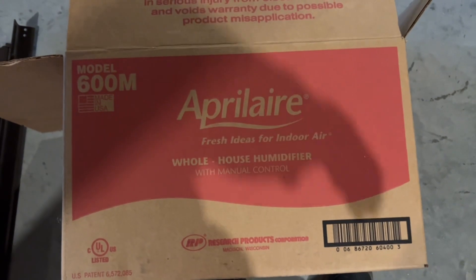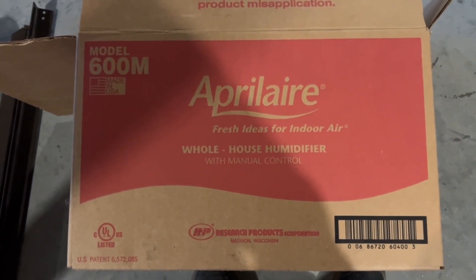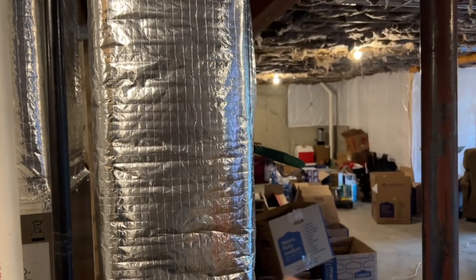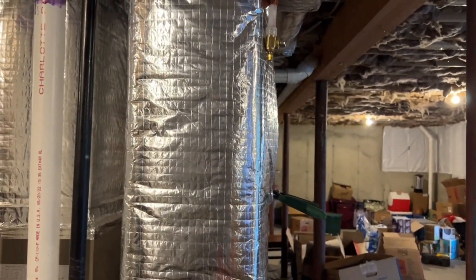This is Ralph from Debacle Plumbing. I'm going to show you how we install an Aprilaire 600 humidifier on a residential heating system today. If you have dry air in your house due to the winter conditions, we can add this Aprilaire unit that will humidify your house and keep it comfortable during these winter months.